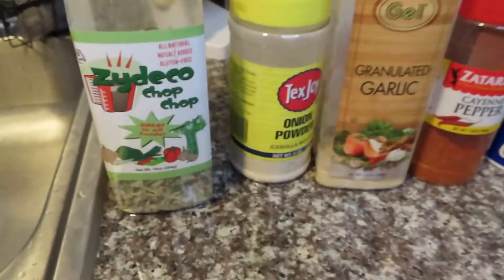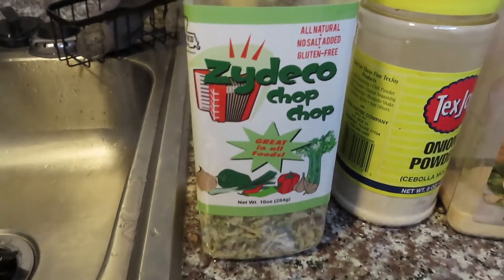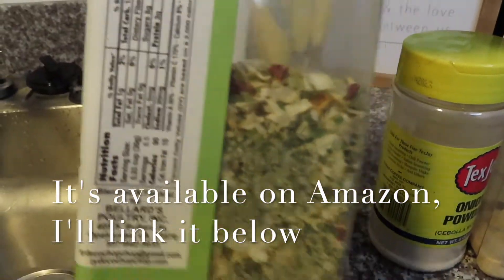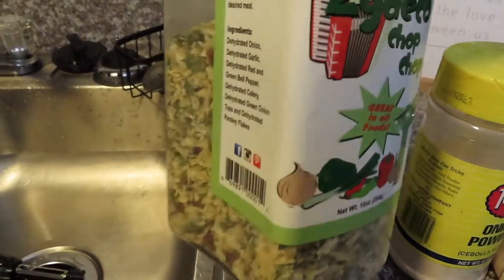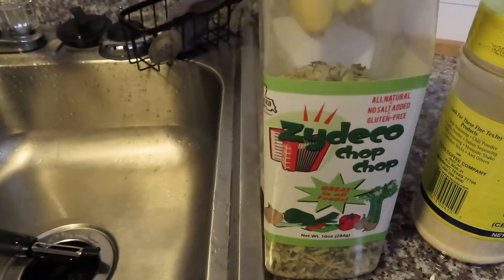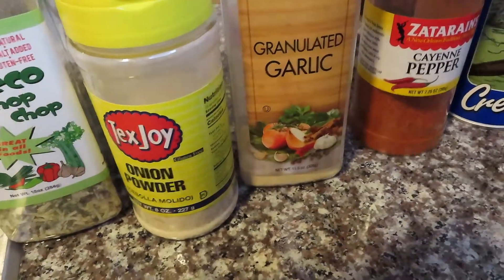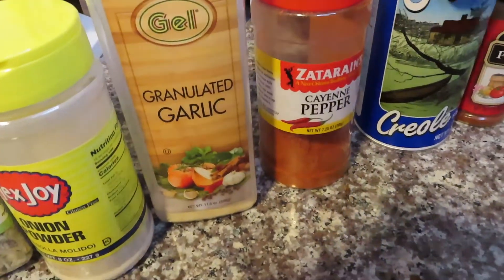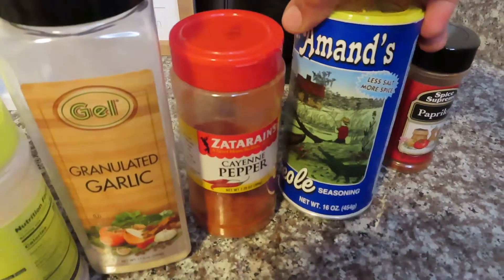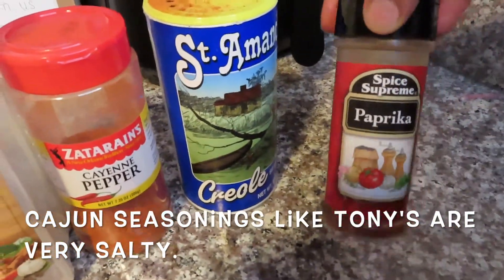Now I'm showing you all the seasonings I'm gonna use. This is one of my secret ingredients — it's called Zydeco Chop Chop. If you're not in Louisiana you may not be able to get your hands on this, but if you can definitely get it. It's just dehydrated seasonings and it's amazing — it's produced in Opelousas, my hometown. Next I have onion powder, garlic powder, cayenne pepper because we love the spice, Slap Ya Mama because we love the spice but also need flavor and it has less salt, and smoked paprika really just for color.